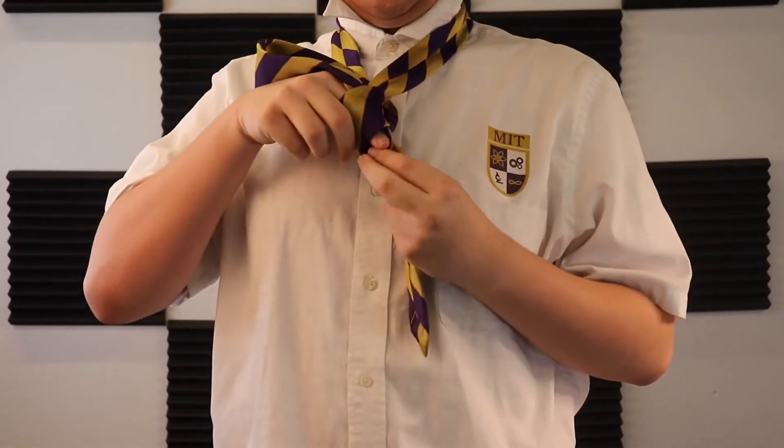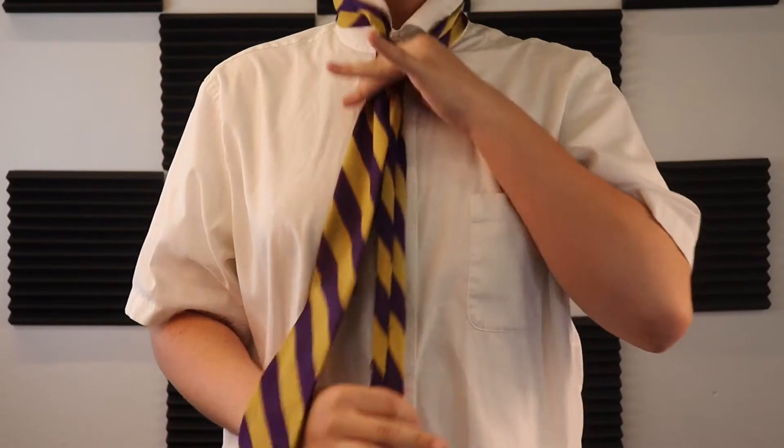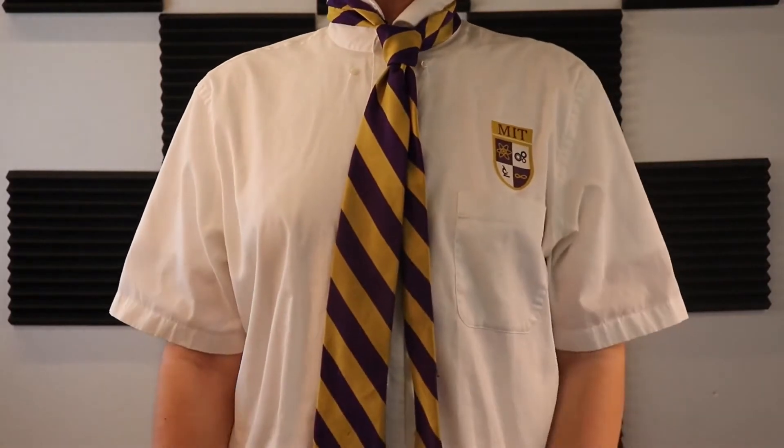Step 6: Pull down on the wide end to tighten. Slide the knot up to adjust. And that, ladies and gentlemen, is how you tie a tie.